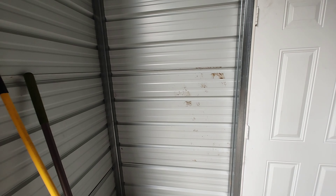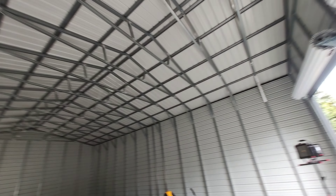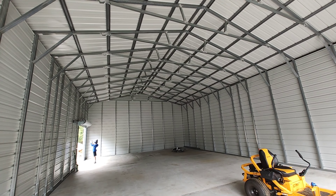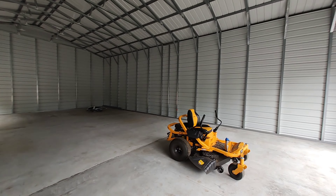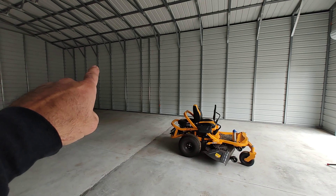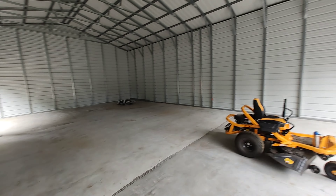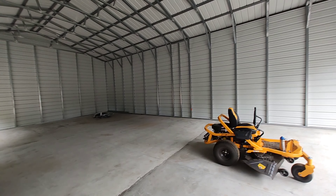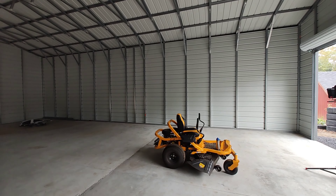We'll put a 100-amp panel here and run all our feeds. I'm going to do basic LED lighting and if we do the correct lights I think I might only need 10 of them from the ceiling — that should light up this place pretty well. I am going to do heat and air conditioning. We're going to use mini-split systems, probably mount a unit there and a unit there, with two units outside. I think two units combined would work better and be more efficient.